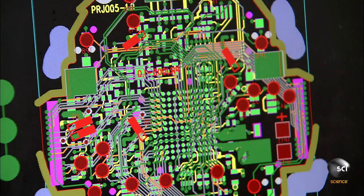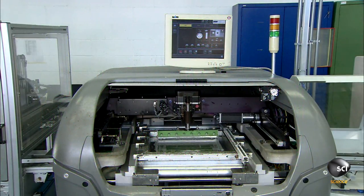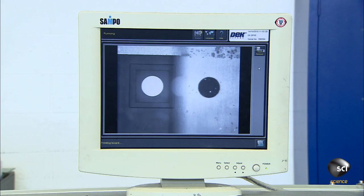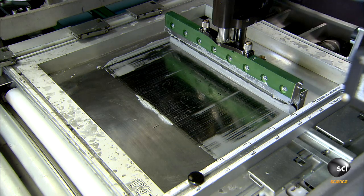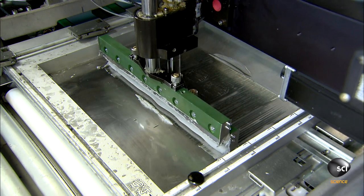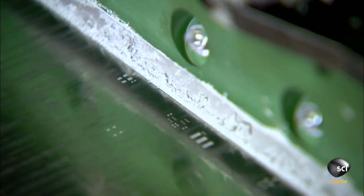A technician confirms that the tracks and pads are correctly located. A conveyor then takes one of the panels into a machine that precisely positions a metal mesh stencil over it. An automated squeegee spreads solder paste onto the circuit boards through the open areas of the stencil. The solder paste will act as glue for over 100 tiny electrical components.